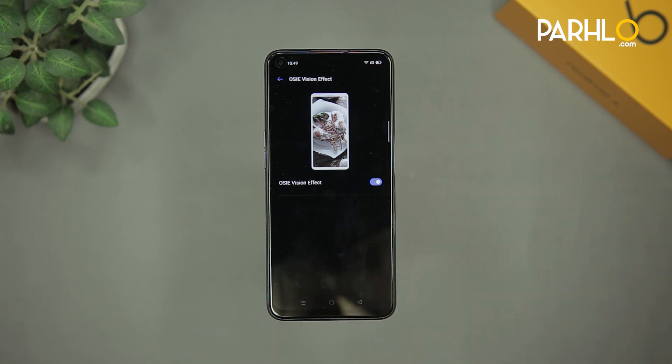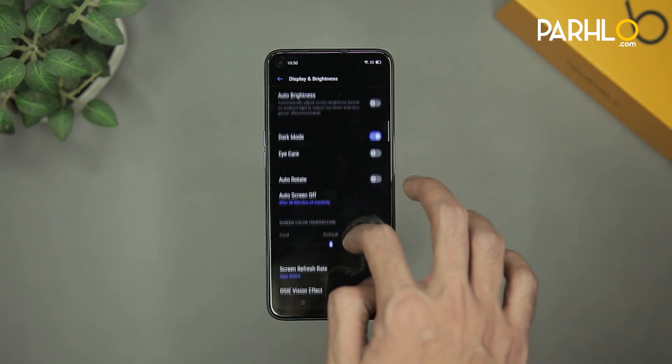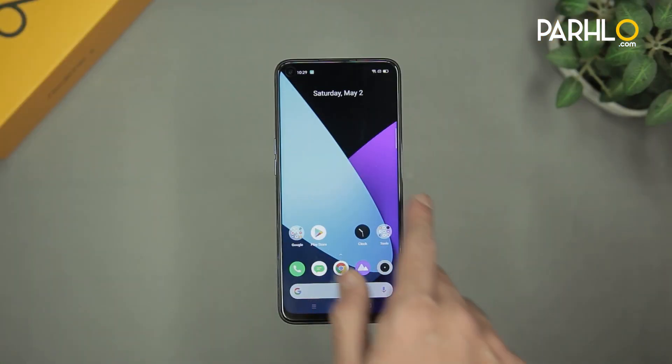What the OSIE feature does is it makes use of artificial intelligence to enhance the viewing experience in the supported apps. By default this is turned off, but you can turn it on according to your need. This is the screen refresh rate option, which is by default set to auto-select. You can turn it to 90Hz or 60Hz as well.